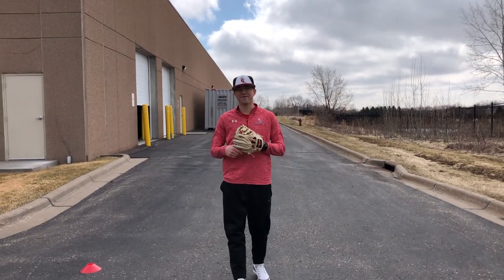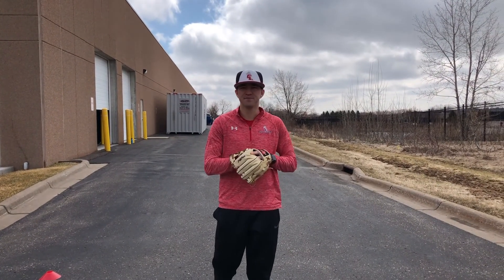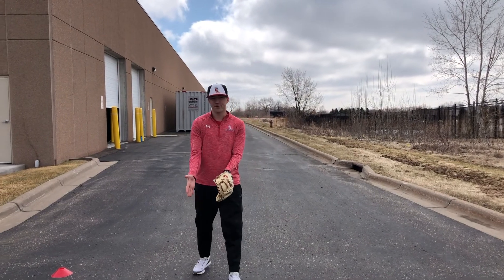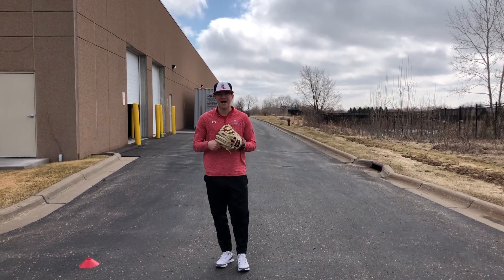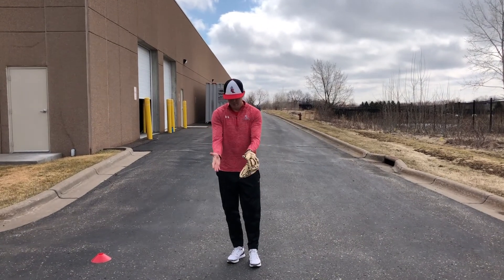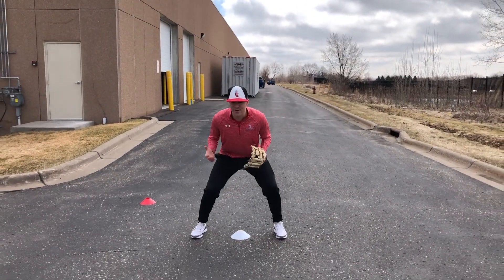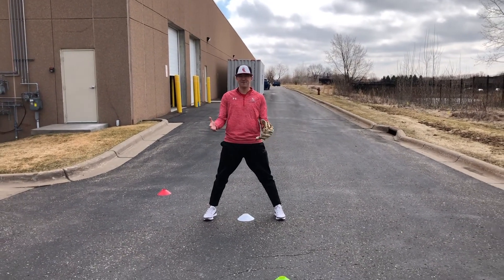Drill number one: we've got our five cone footwork drill. We're going to work on the different ground ball footwork plays that we would get. The first thing we have is our pre-step or pre-pitch hop cone. Every time we do this drill we're going to pre-pitch hop. My white one will be my pre-pitch hop. Every rep I'm going to take, I'm going to do my pre-pitch, which I'm going to land the balls of my feet glove wide.